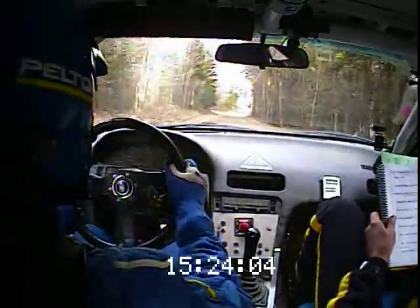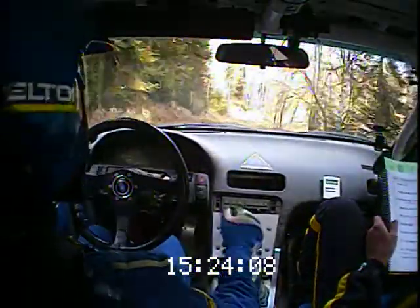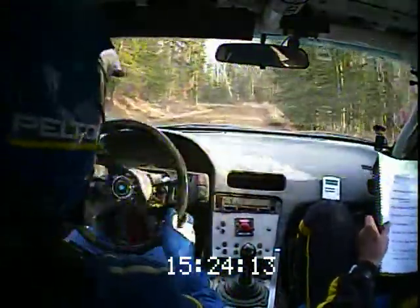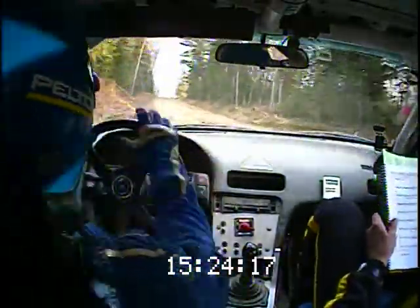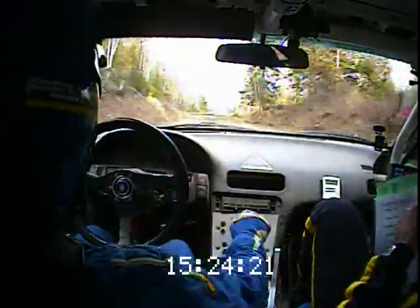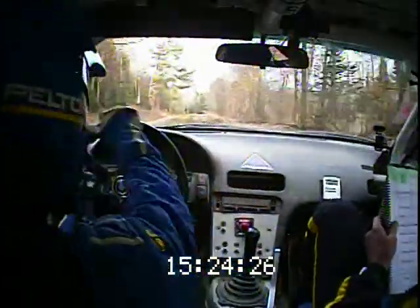Crest into small crest and right four long long slippy maybe. Into left four minus, run it just a little bit maybe. Nice, left four minus, eighty. Left four short into right five short over crest, a hundred and eighty.